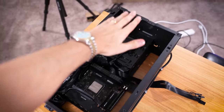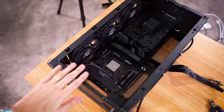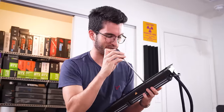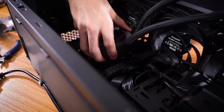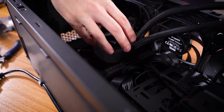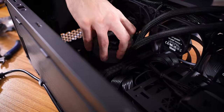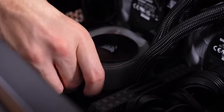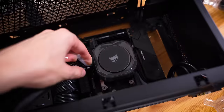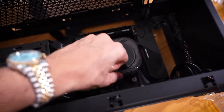Now it's time for the AIO, which again is going to sit right here. Luckily this bracket is removable — that makes installation a bit easier, although I'm sure we'll still have some trouble. We've got pre-applied thermal paste. I'm just going to set the cooler. Working conditions here are not great. Let's see how I can get this plastic peel off — this is some stubborn stuff right here.